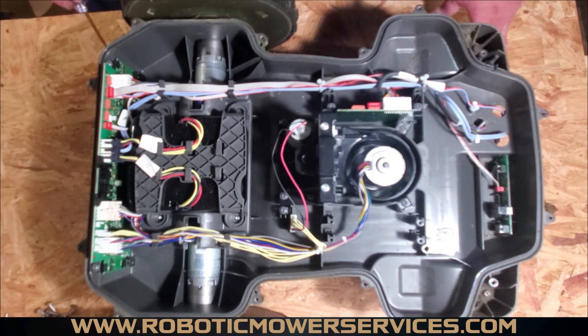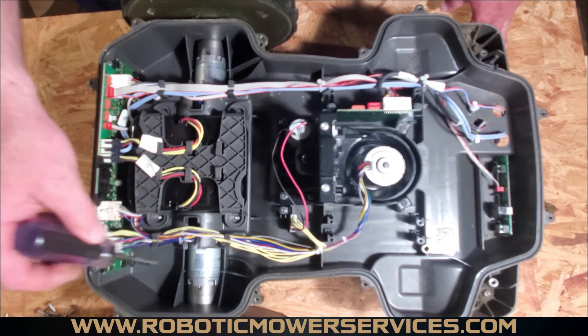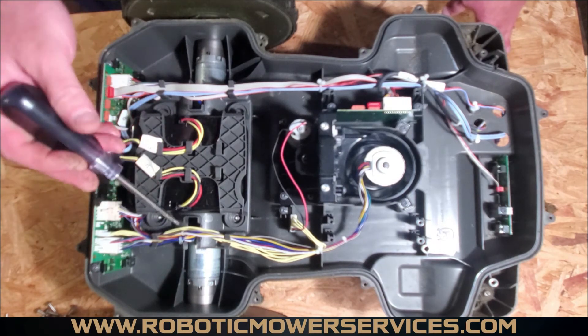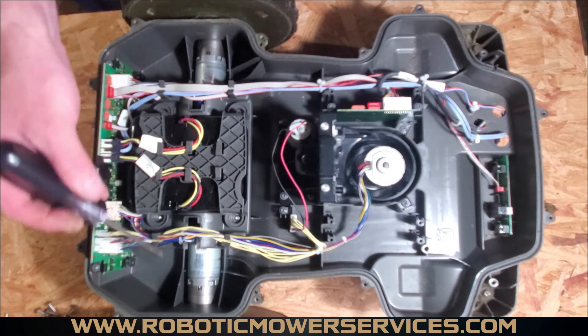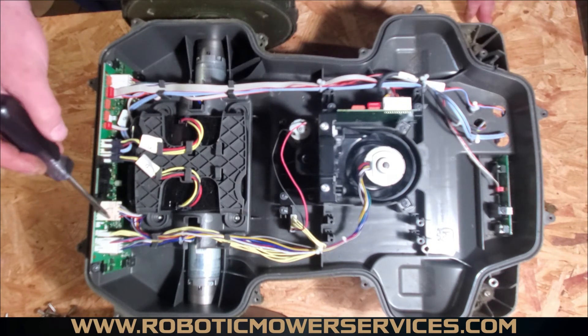The rear loop sensors are located on the main board. Your tilt sensor is also located on the main board — so if you have tilt sensor issues, that's where to look. You also have your wheel motor plugs — one plug here and one plug over here. The same wheel motors used in the 430X and 430XH are used in the 450 and 550 models, no changes there.